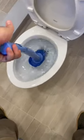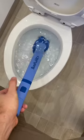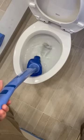Next level toilet plunger. Whoa! Did it do anything? No way!